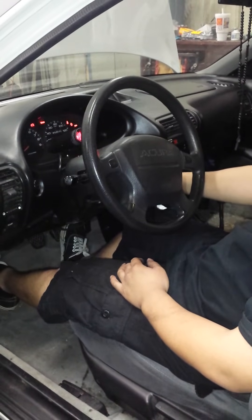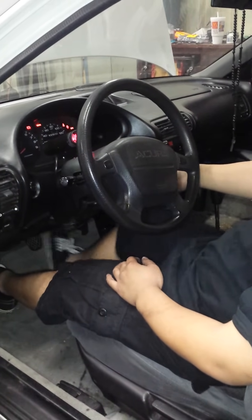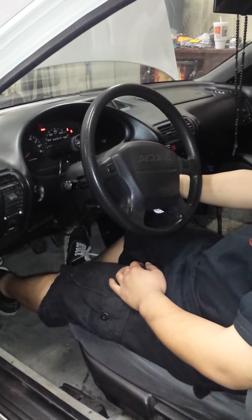If you input the wrong code — if you accidentally touched the wrong thing — you can no longer do the gas, brake, gas. You'd have to reset it.